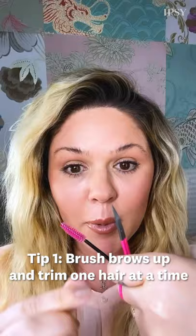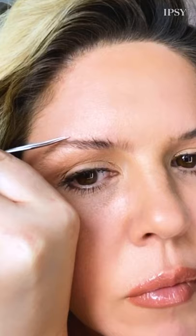Tip number one: how do we trim the brows? A lot of people make mistakes here — this is super important. We're going to brush up the brow and only trim what is poking out. You don't want to hold it tight and then trim, because when you let go it bounces back.